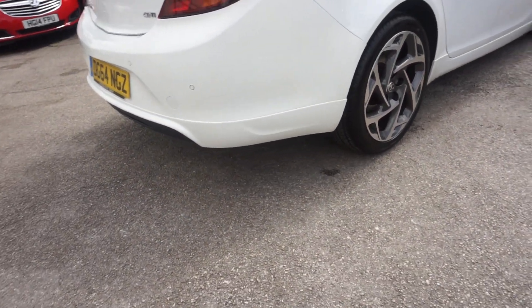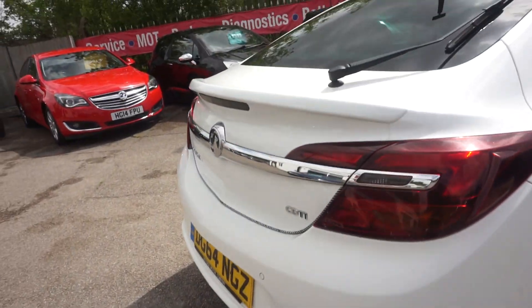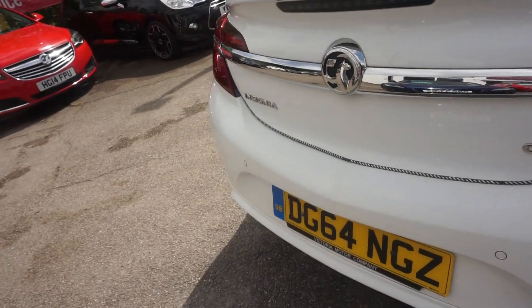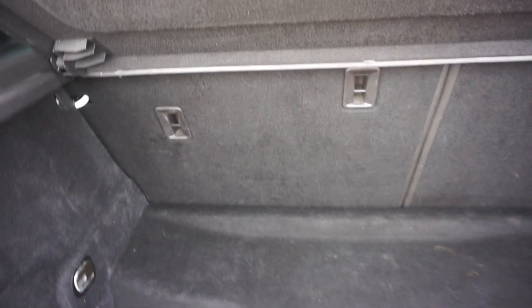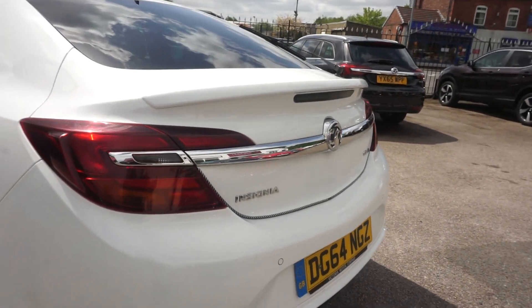Round the back, you've got the spoiler on the back at the bottom, and you've also got the spoiler running across the tailgate. In the boot — massive boot in these. You've got three ISOFIX spaces and the 60-40 split seat. Massive boot. Silver trim on the back there.